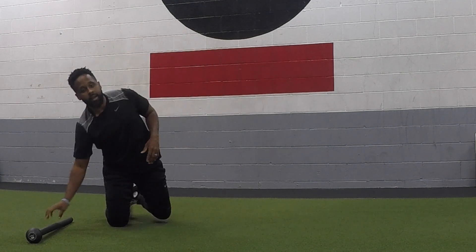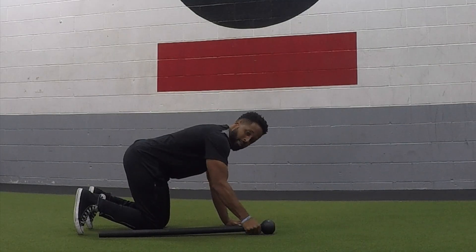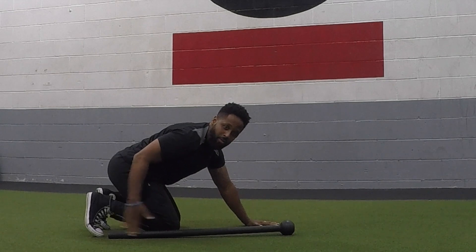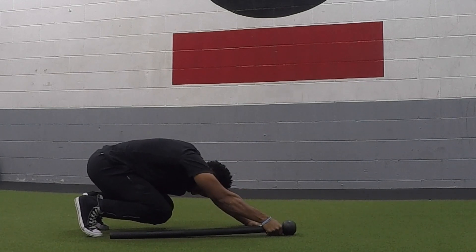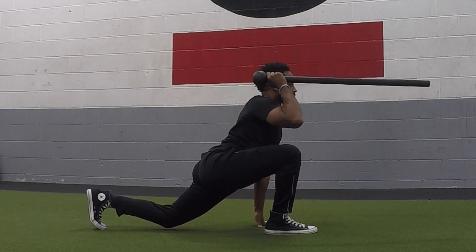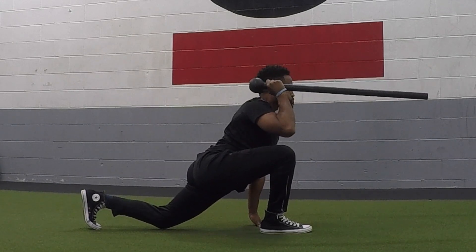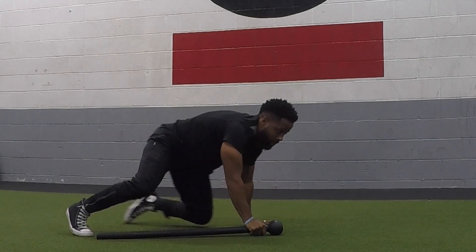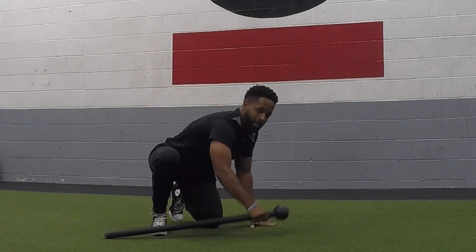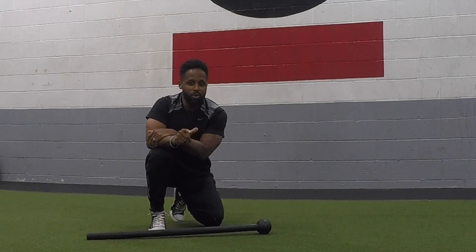Now we're going to add the steel mace and see what that looks like. We're going to line the steel mace up just here, grab it right at the handle, and get into our loaded beast — steel mace is just outside of our legs. From that loaded beast, we're going to do the same thing: replace, and back. You can see the same movement, but this time we're using the tool. We'll need more space for clearance as the steel mace comes through. That's the first movement and progression.